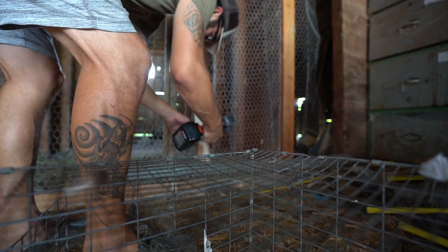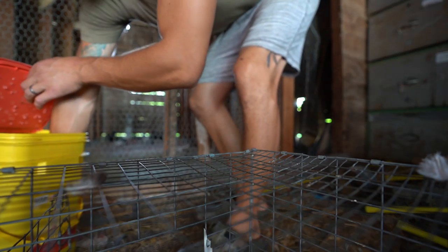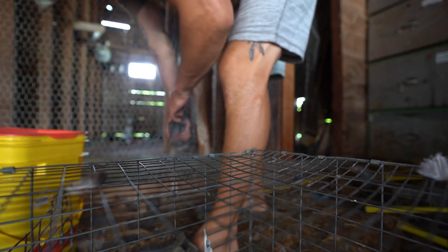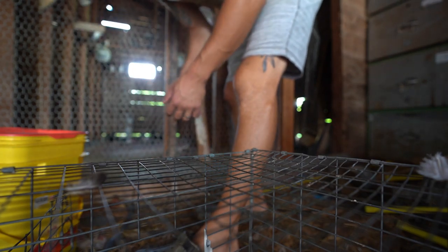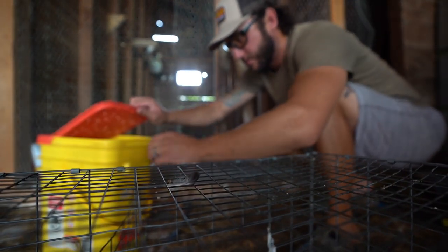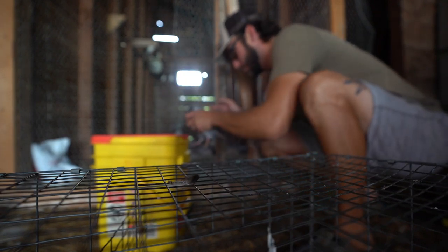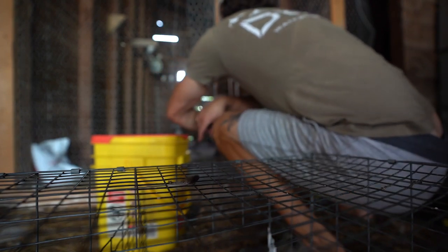Got this bad boy locked down, Jack. First one up — got a blue bar here. You're looking tired, bud, you need to go take a nap. I always put them in the bucket inside my truck because it's nice AC in there — keeps the bucket nice and cool for them. Easy, bud, easy — let's go on in there.